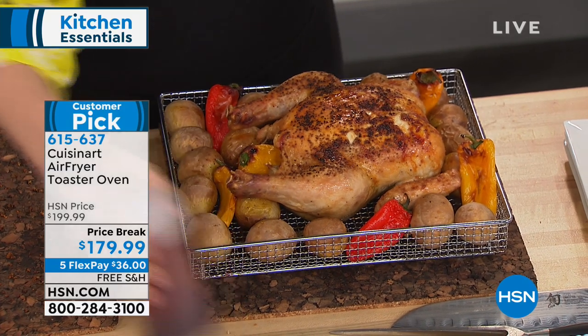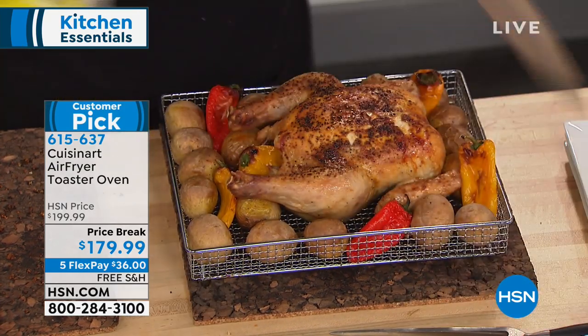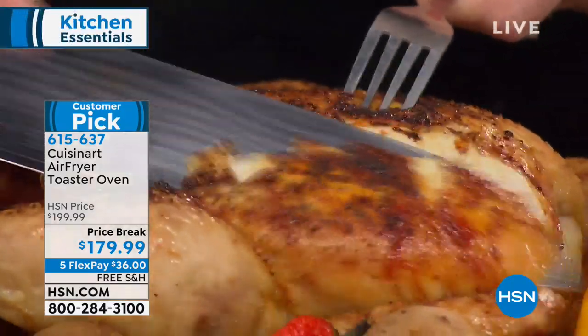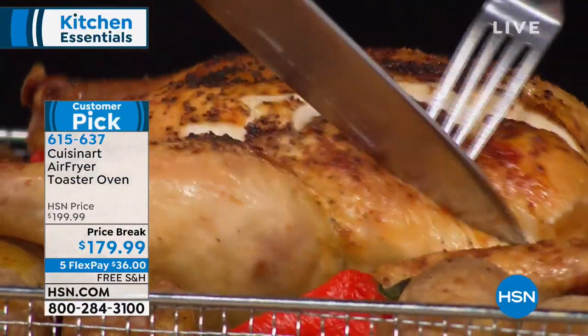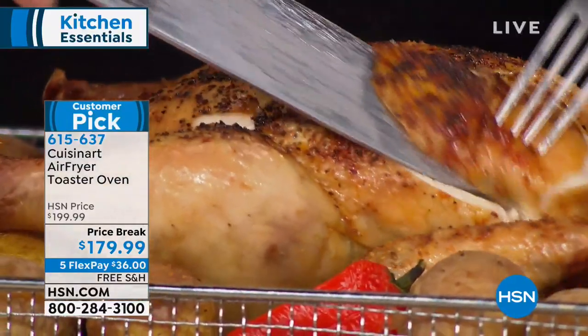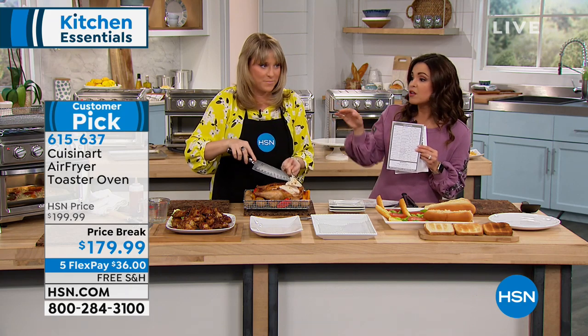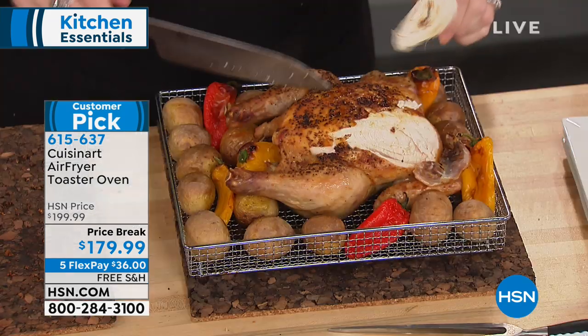I love that it's Cuisinart — a company since the 70s bringing us the best quality kitchen gadgets. You get 42 different recipes in the booklet, plus a guide if you're air frying telling you how long to cook certain foods. There are only four knobs because it does so many different things.